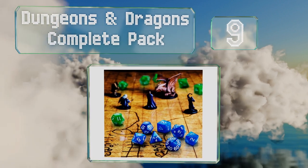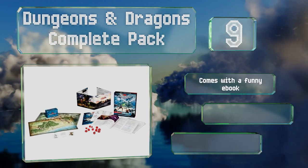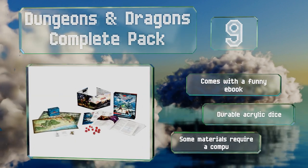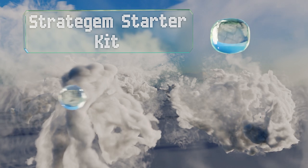At number 9, the Dungeons and Dragons complete pack comes with a screen that can't be bought on its own, as well as a useful assortment of extras. In addition to character sheets and paper figurines, it gives you access to 1,000 pre-generated NPCs. It comes with a funny ebook and durable acrylic dice, but some of the materials require a computer.